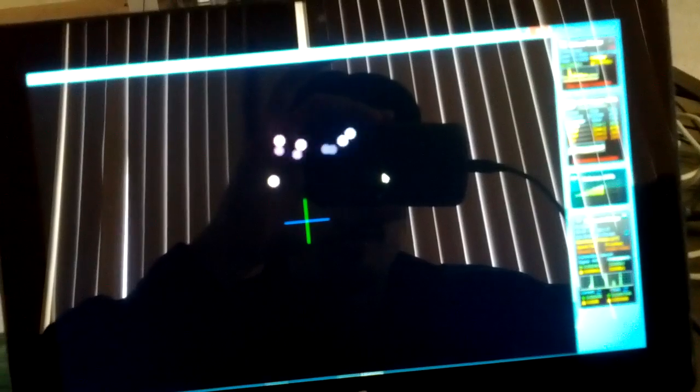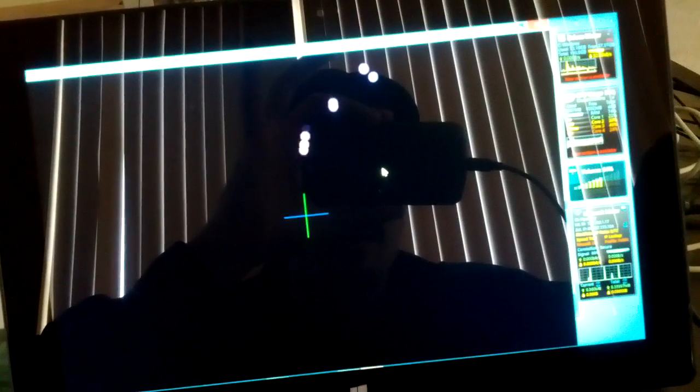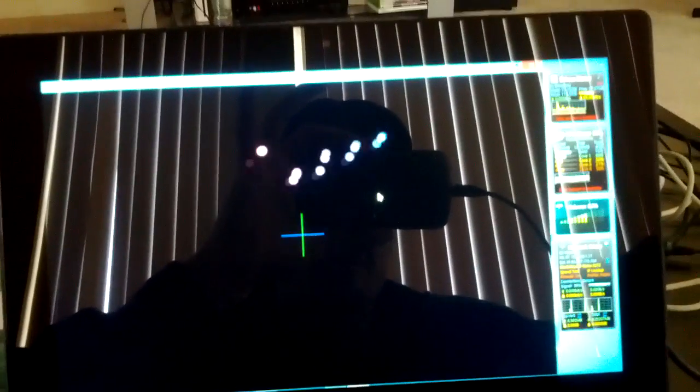It glares balls, but I don't know. It runs a debug, okay.